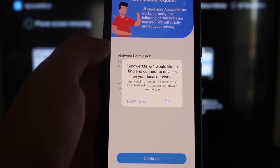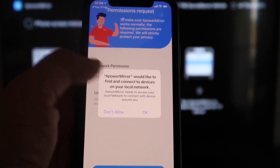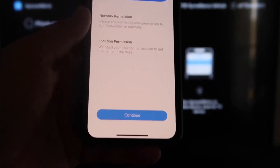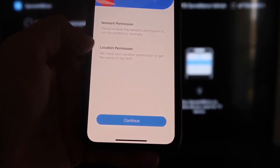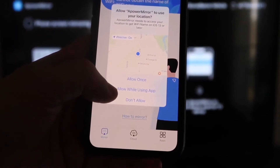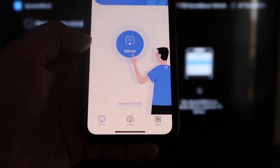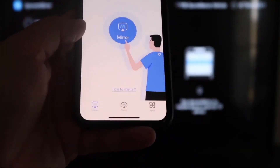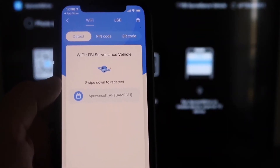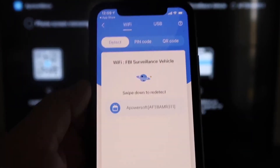APOWER MIRROR will ask to find and connect to devices on your local network — click OK, since both devices need to be on the same Wi-Fi network. It will also ask for network and location permission; click Continue and then Allow While Using App. Once it's recognizing the Wi-Fi connection, click the middle Mirror button. It will search for your network and find an APOWER MIRROR icon.